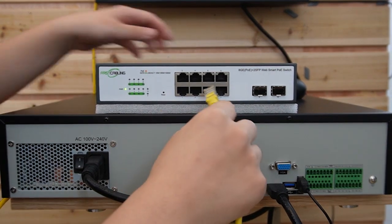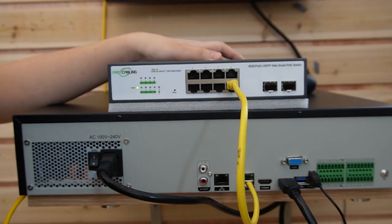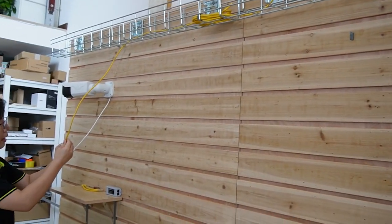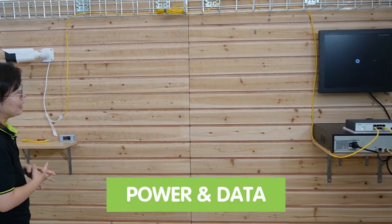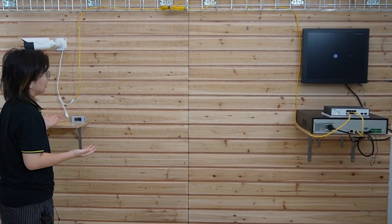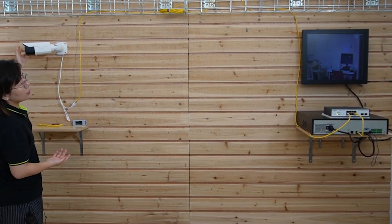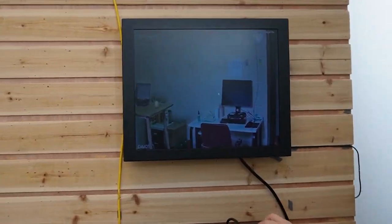I'm going to use a short patch cord to connect to our PoE switch and the NVR. Next, I'm going to use an Ethernet cable to connect to our switch and the camera. Since we're using PoE to power our camera, it allows both power and data to be transmitted over a single Ethernet cable, eliminating the need for a separate power supply. I'm going to wave my hand to show you this is a live video.